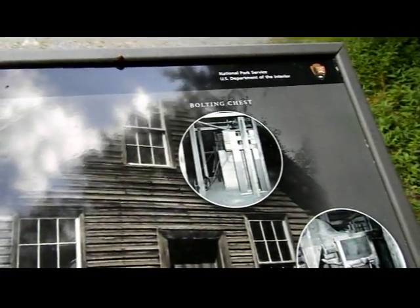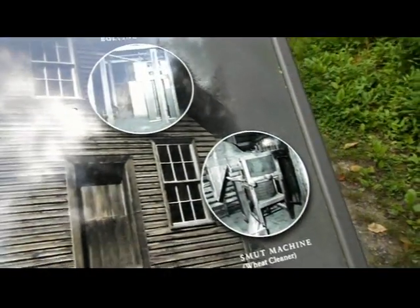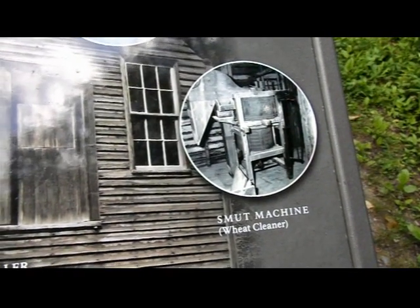That's the millstone, and the bolting chest, and the cement machine. The water is running above us. This is the first floor, but we can go upstairs and take a look.